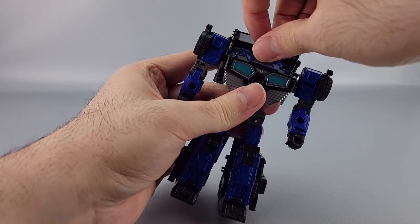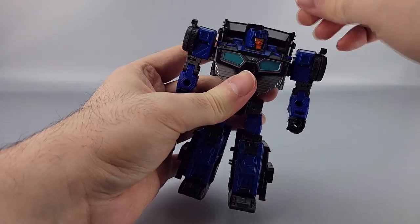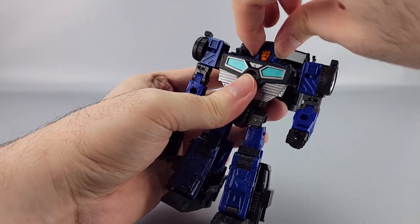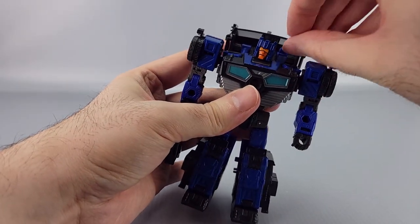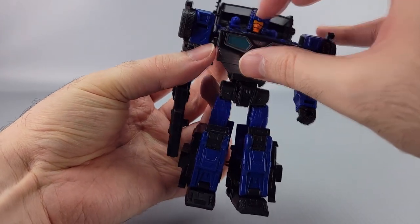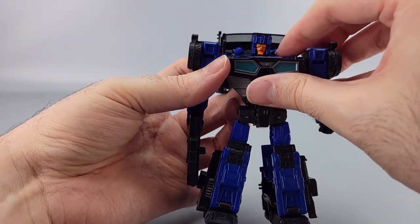His head is on a ball joint with left and right movement — it brings the chest plate with it, which some people apparently find bothersome. You get left, right, up and down with a little wiggle. The shoulder guns can go up and down however you want.